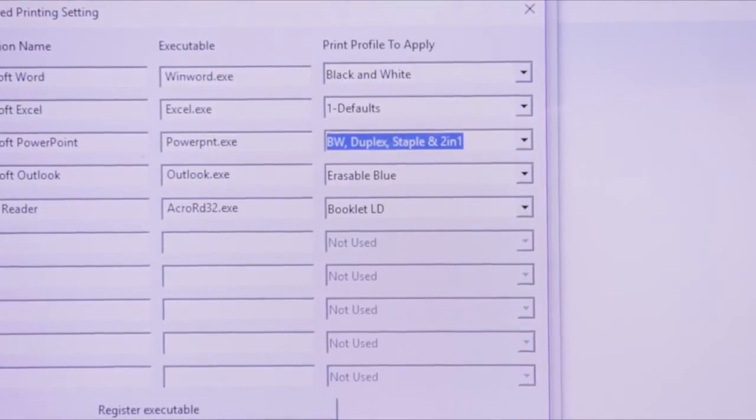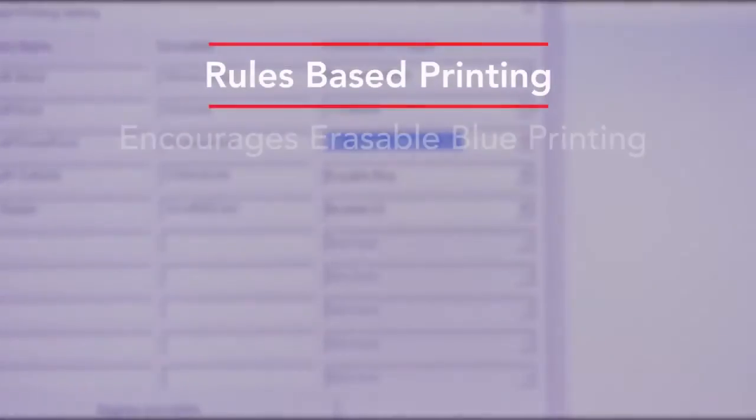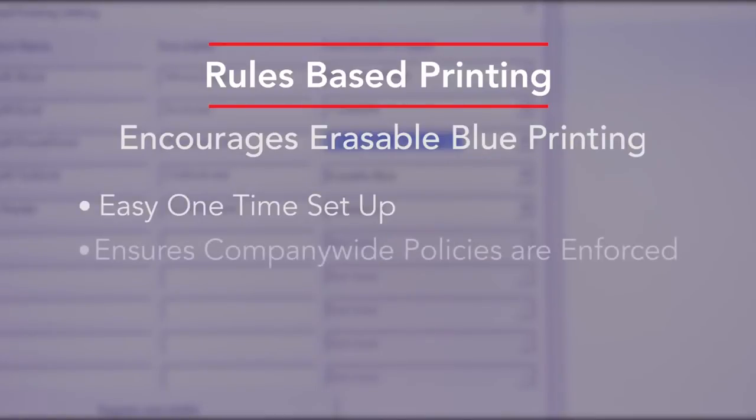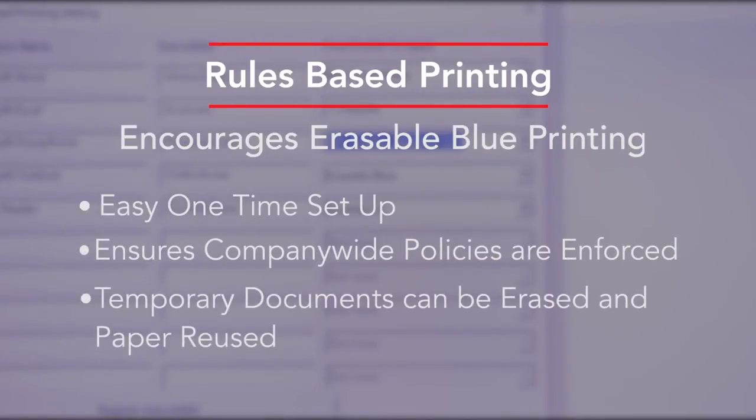This feature can also be used on other Toshiba color and black and white MFPs. Rules-based printing can encourage employees to print more erasable blue documents, which helps the environment and reduces paper costs.